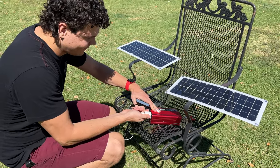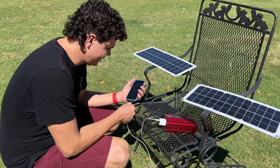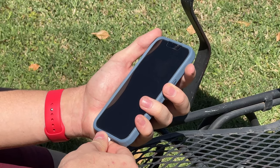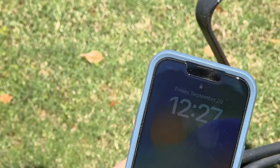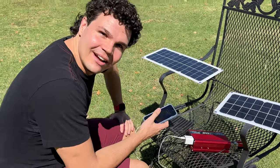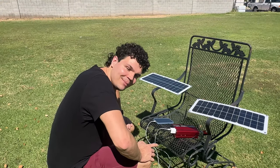Plug it in. Test one — can it charge an iPhone? Three, two, one... And our first test is successful! We are charging an iPhone with a $70 solar system. Maybe we can charge something bigger.